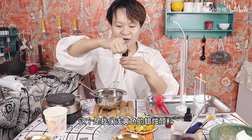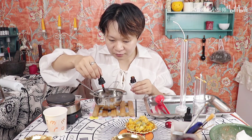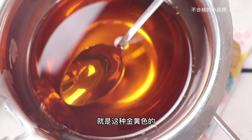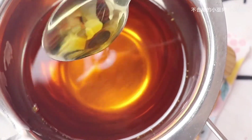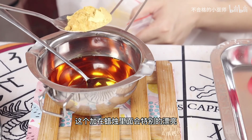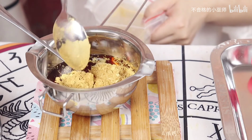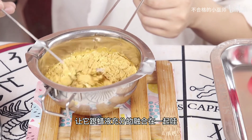我们这次主要运用金盏花幸运的能量。因为这一次主要做的是招财的蜡烛，所以连蜡烛的外观也跟金钱离不开。这个是我们浅黄色的蜡烛颜料，我们取一些加入几滴搅拌均匀，变成金黄色。还有这个是我们的金粉，也加到蜡液里面去，金光闪闪特别细腻，加在蜡烛里会特别漂亮，用勺子搅拌均匀，让它跟蜡液充分融合在一起。